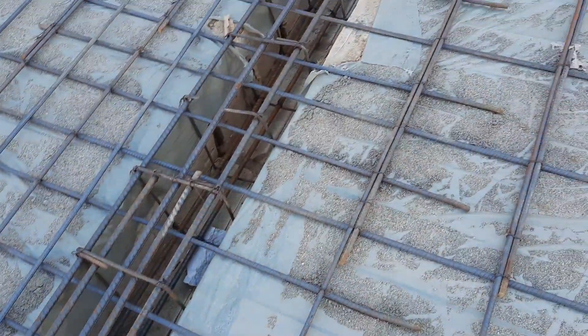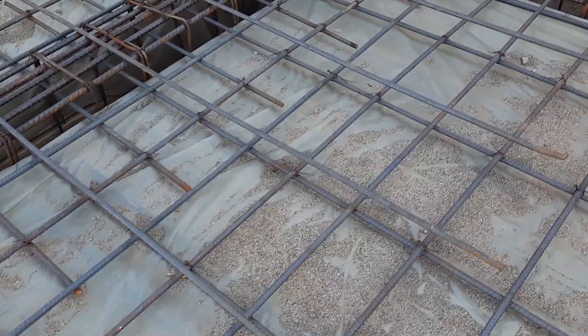Next, guys, you can see the spacing of stirrups which is not proper according to the structural drawing. Guys, you can also see they provided lapping here, which is not the correct place to provide lapping length.